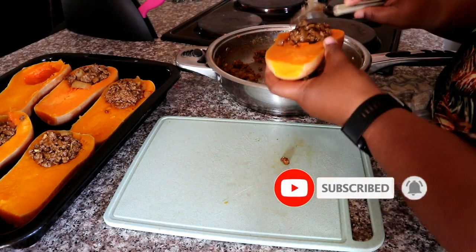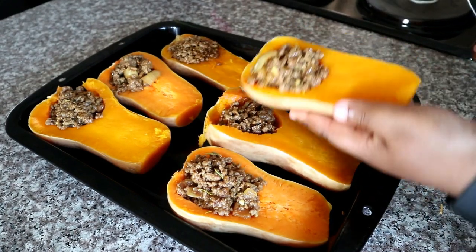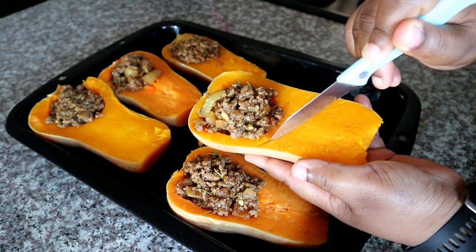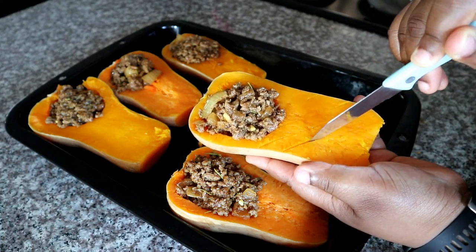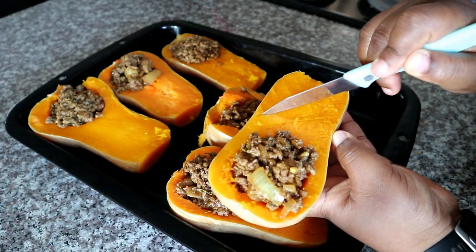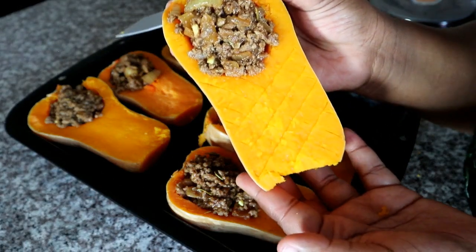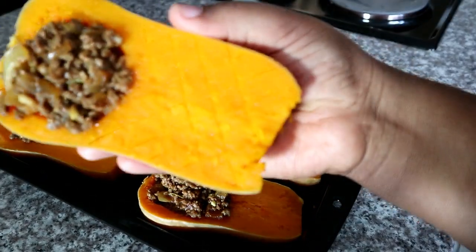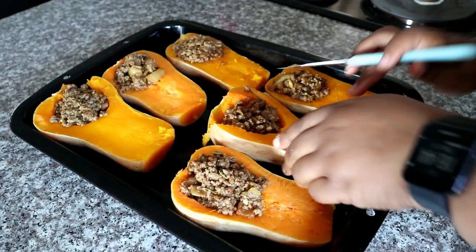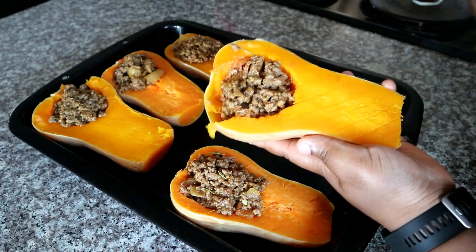I'm filling each and every one of my butternut halves, then proceeding to the next step — preparing chevron scoring lines on the butternut. I'm doing mine carefully with a sharp knife, starting with diagonal lines in one direction, then turning it and repeating on the other side. It's up to you whether you want to do this and how close or far apart you'd like the lines to be. It's just a nice decorative step to make it look prettier when serving.